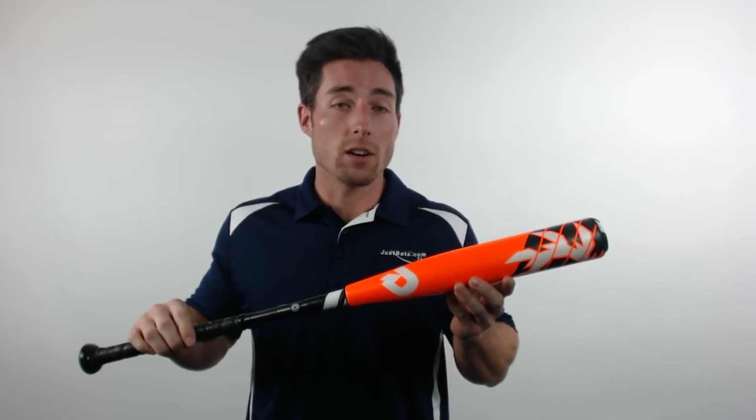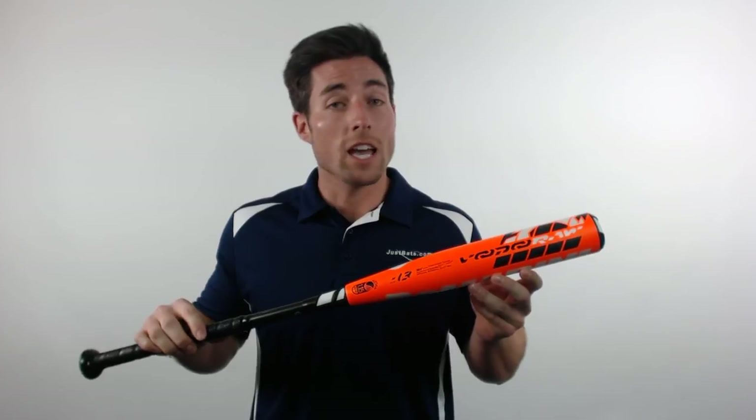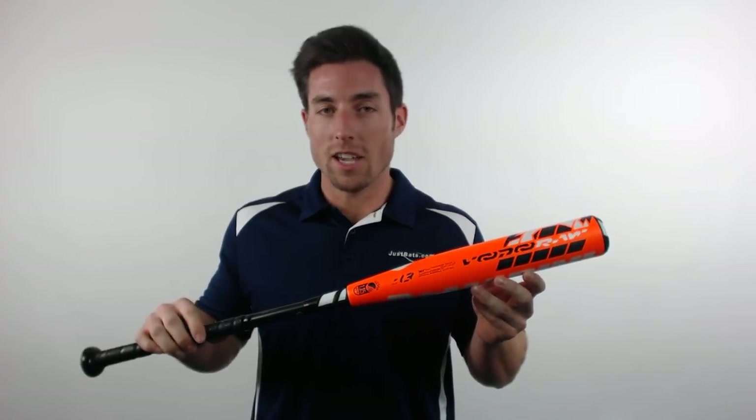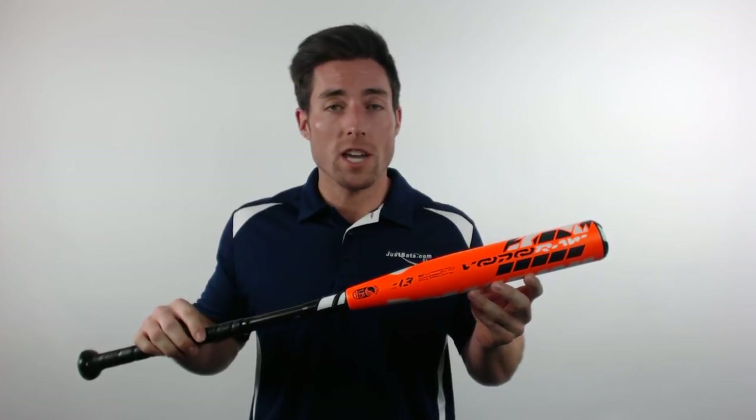This model right here features a 2.25 inch barrel diameter, a minus 13 length to weight ratio, and is approved for play in most major youth organizations including USSSA and Little League Baseball. You can pick yours up today at JustBats.com where the shipping is always free and we're here for you from click to hit.